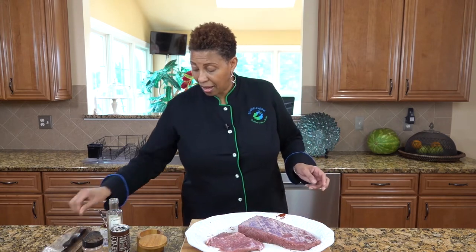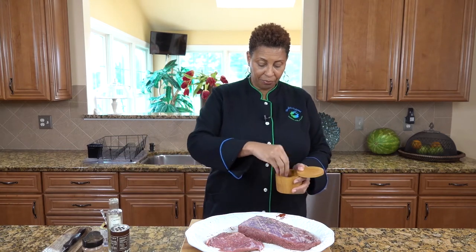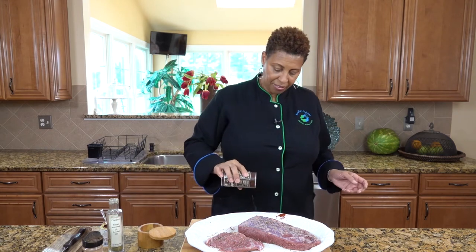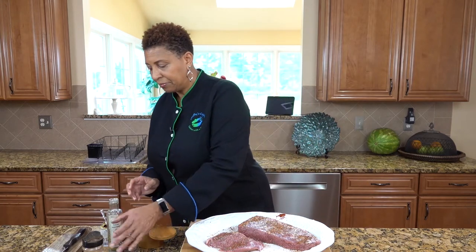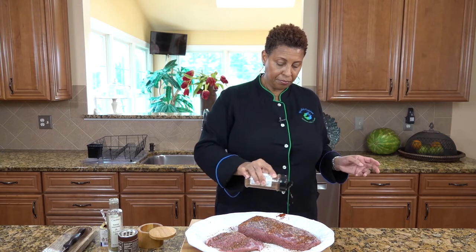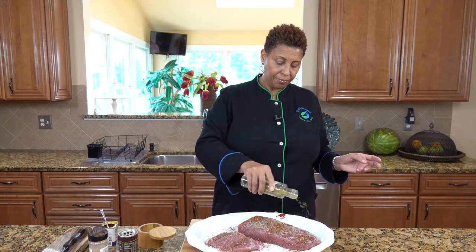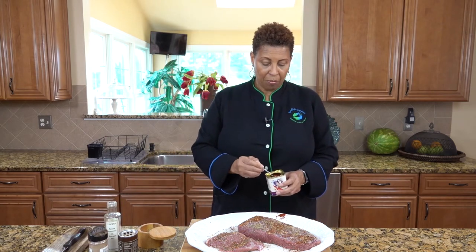And we will season the next side with the exact same things. There goes our black pepper, our coffee seasoning, jerk, dried herbs, and smoked paprika.